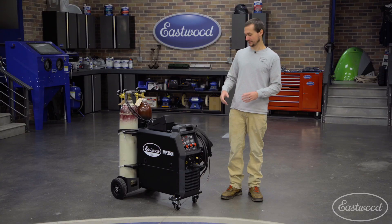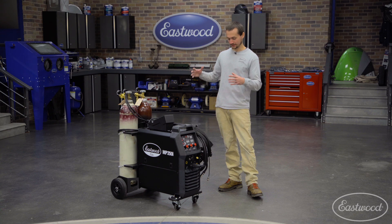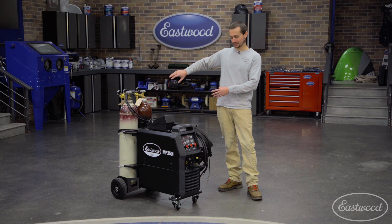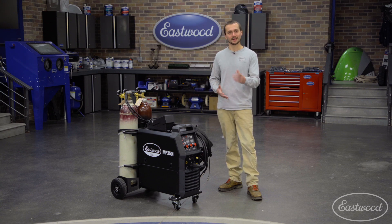When we developed this machine, we really spent some time trying to make it right and easy to use. We've added hooks on the side and a place to put your foot pedal so you're ready to go at a moment's notice. This machine is nice and compact — you can tuck it away in your garage, pull it out, and MIG weld, TIG weld, or stick weld.